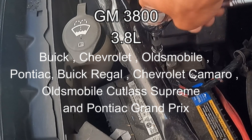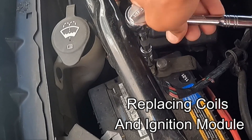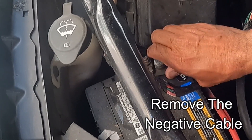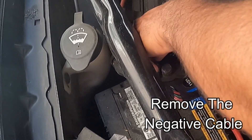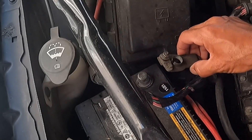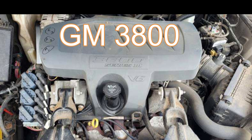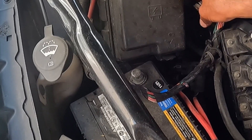Our Buick LaCrosse 2009 started to shake, the check engine light came on, and the engine would go off. I decided to find out what was going on and learned it could be the ignition control module or ignition coil. In this video I'm talking about the GM 3800 engines, which are very popular in a lot of cars.